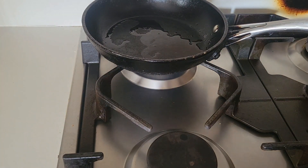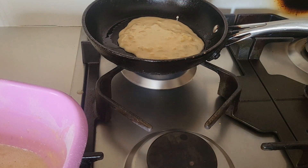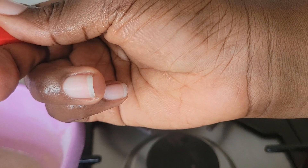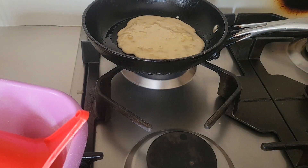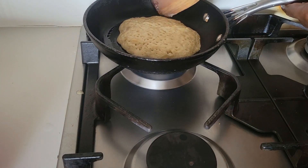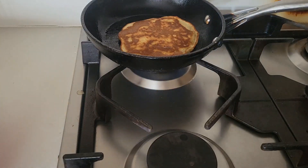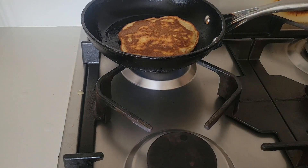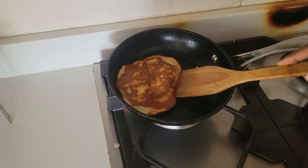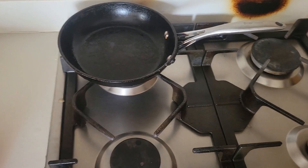I'm going to go all in with the batter. I think I need to increase the heat. This honestly smells very, very nice — the banana is giving it a lovely smell. I'm going to toss this now. Smells really amazing. Trust me, this is properly cooked now. I'm taking this out and putting the next batch in.